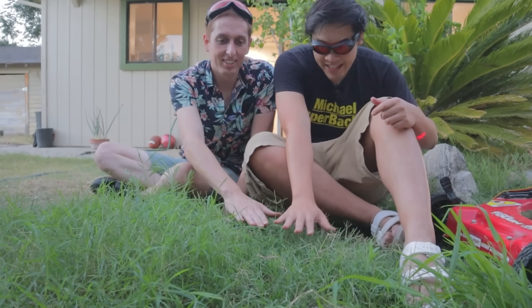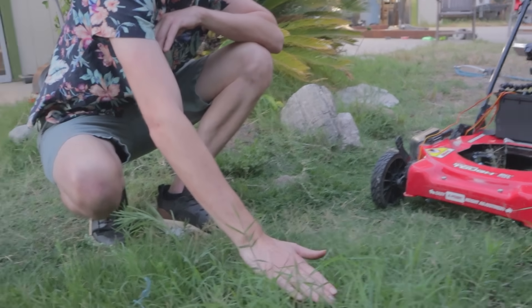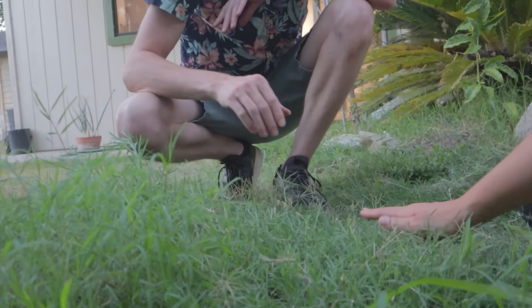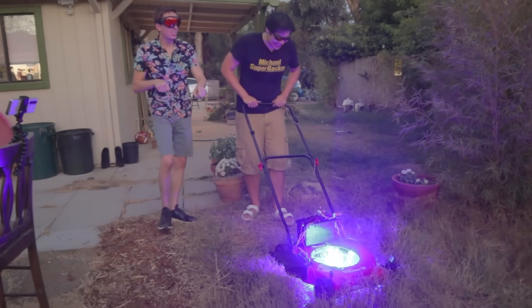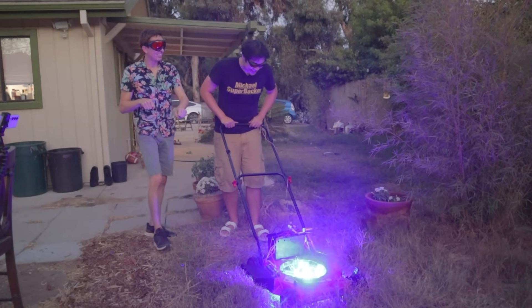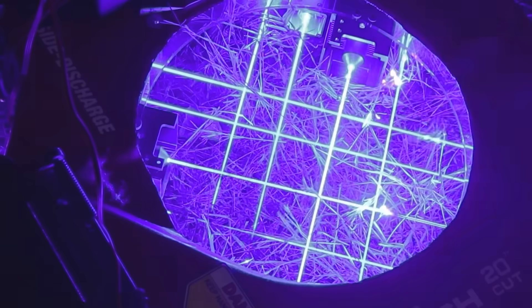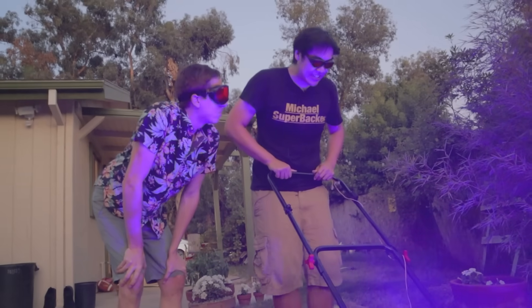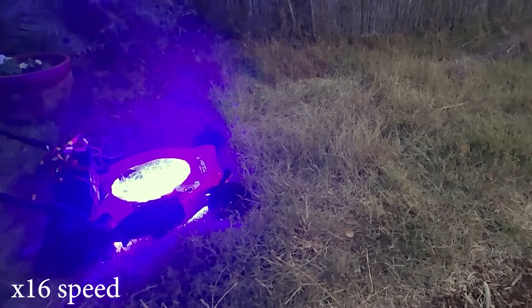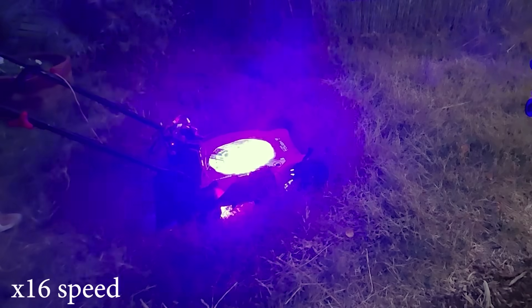Kevin was still holding out hope that I'd finish mowing his lawn. You can definitely see that difference — the lawnmower is cutting something, but it's been an hour and we've mowed a square foot of grass, Kevin. So I moved over to the driest-looking part of his lawn, because it turns out the laser is really good at cutting brown grass. You can't buy one of these at Home Depot — no, you cannot. Finally it feels like I'm really mowing the lawn, and I was riding high on victory and grass fumes.